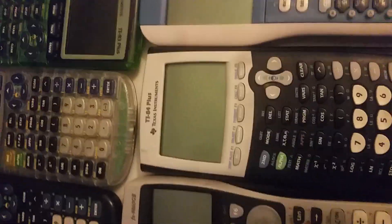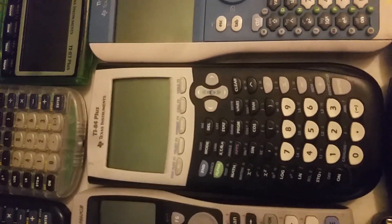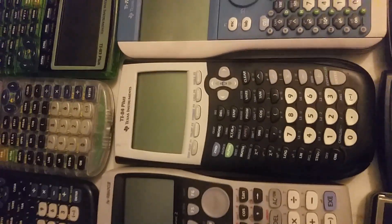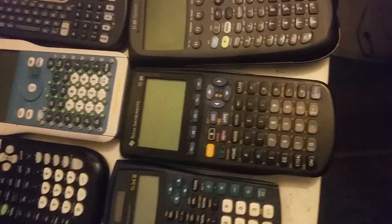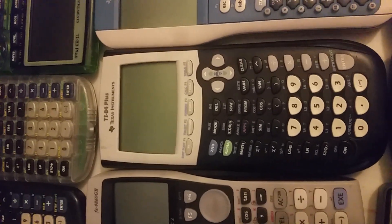Moving on, in the graphing calculator world, I would purchase the TI-84 and maybe a TI-89. The TI-84 is the workhorse of the calculator world. Sorry, all you HP fans — I didn't choose your black and white calculator, which rivals the TI-89 and does a lot of the same functions. But the TI-89, due to the calculus-made-easy programs that you can download, is more advanced than any of the HP calculators. And this calculator is allowed in mostly every testing center, which I love.